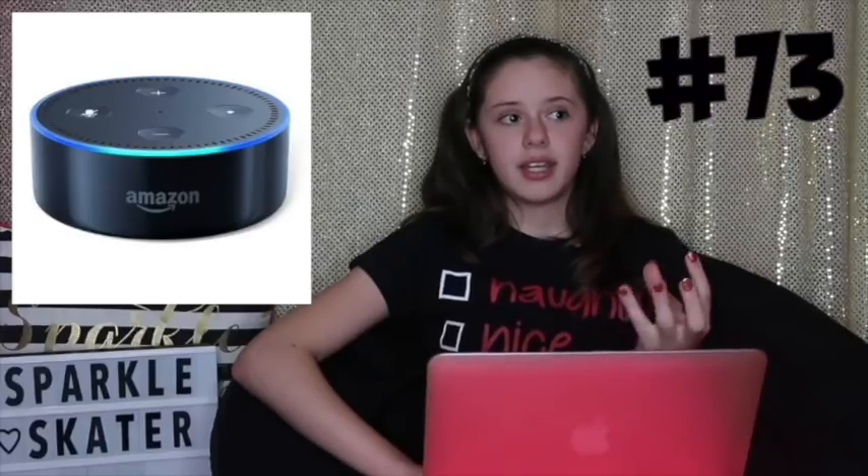Fuzzy socks, because right now it's wintertime and it gets really cold — if you freeze you'll get sick, and if you're sick you can't go skating, and that's just sad. A Google Home Mini or an Alexa — these are really cool because you can tell them when you have to do something, like remind you when you have to leave for the rink. It's kind of like a planner, just it talks to you.